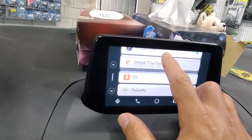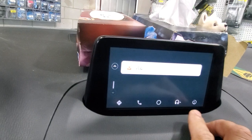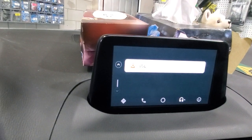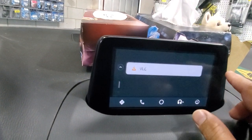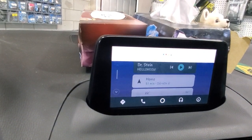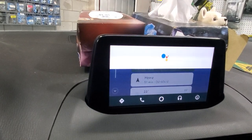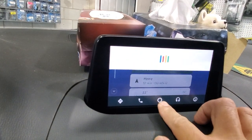Pressing music again will give us all the music apps that we have. We have the home button, we have the phone button, and then we can go back to the factory screen. We also have, if you go to the side, the Google button — you can send a text message. It will ask: who do you want to text? So we have all that in here.